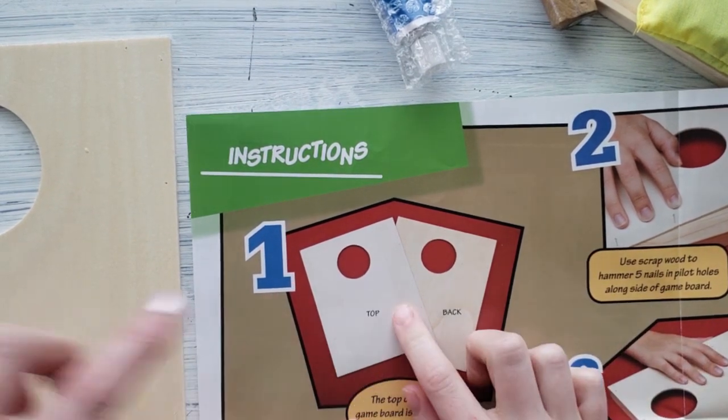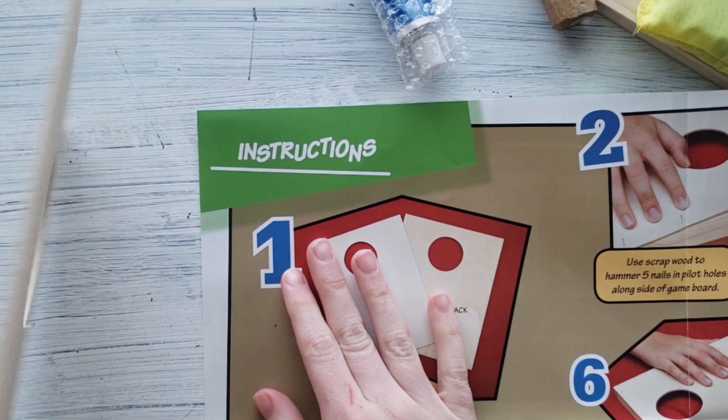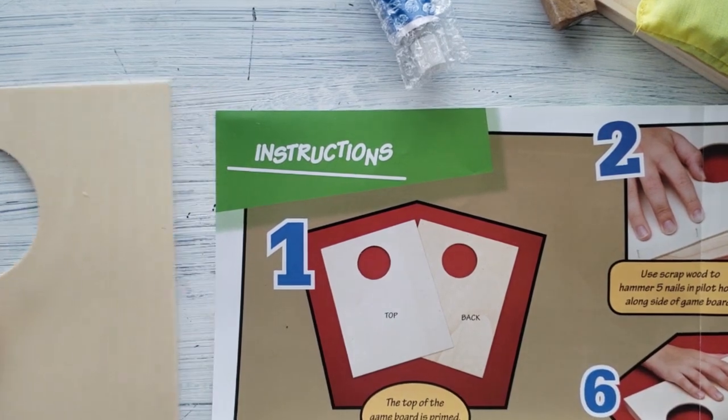And what does this mean? You've got a top and a back. Is there a difference? Yes, there is a difference. This one is more kind of darker, and this one's lighter. So which one goes on top? The lighter color. Okay, so we got that organized.